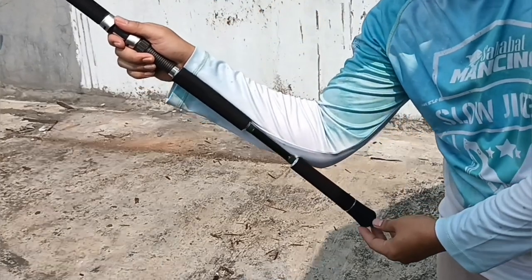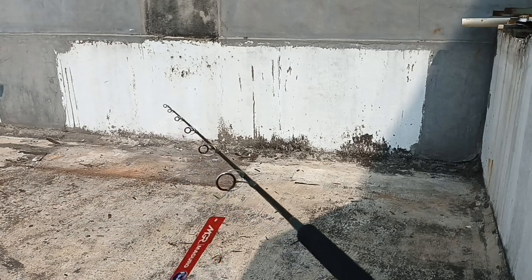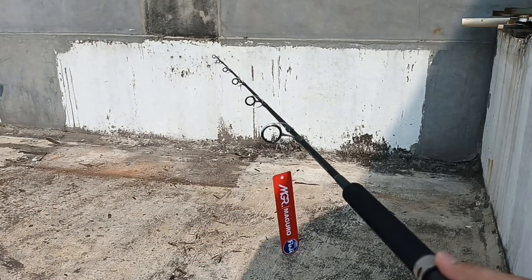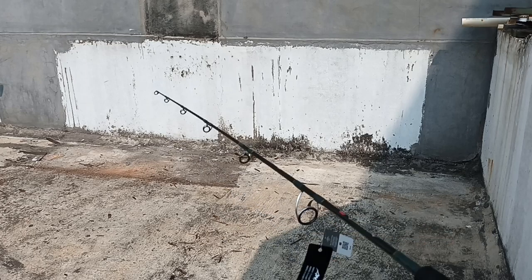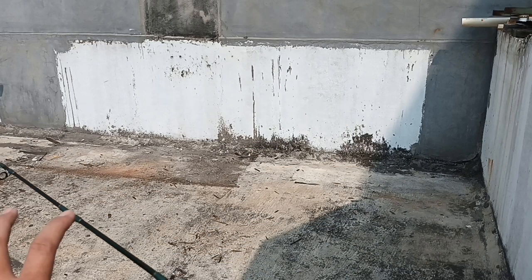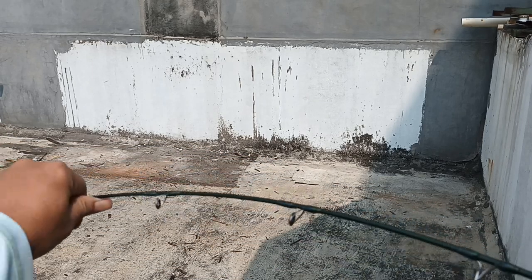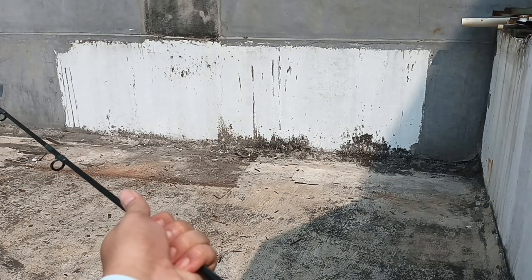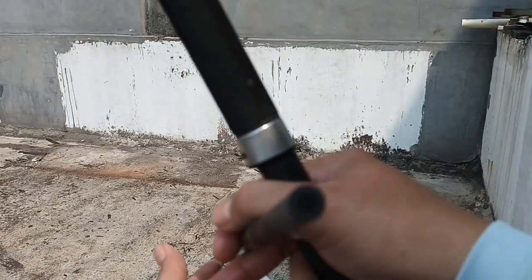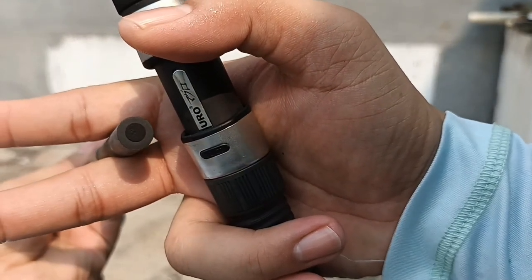PE2-5, panjang handle segini, cukup panjang. Jumlah ring ada 6. Ini sangat kaku. Blank-nya sangat tebal, sekitar hampir 3 mm.